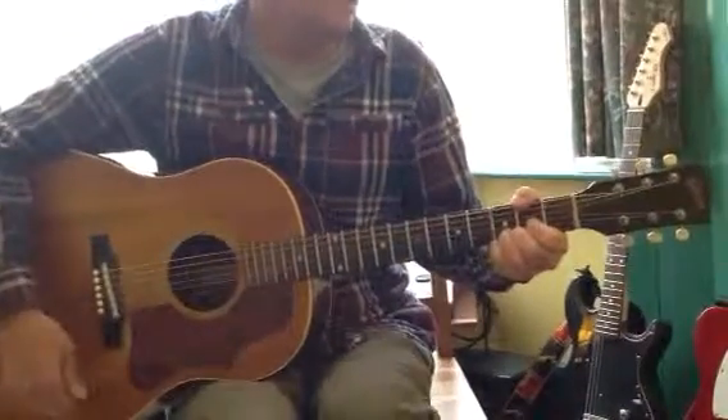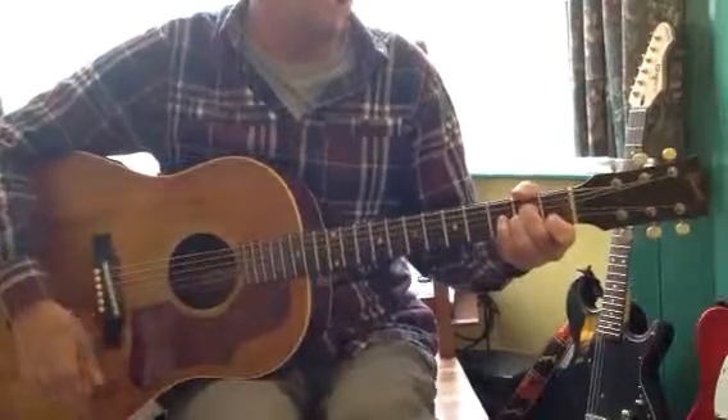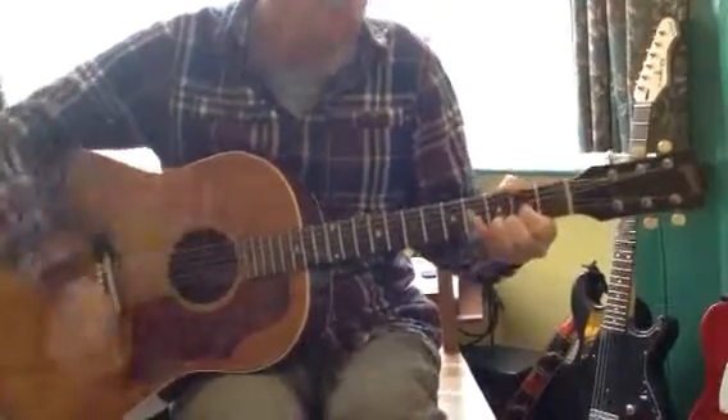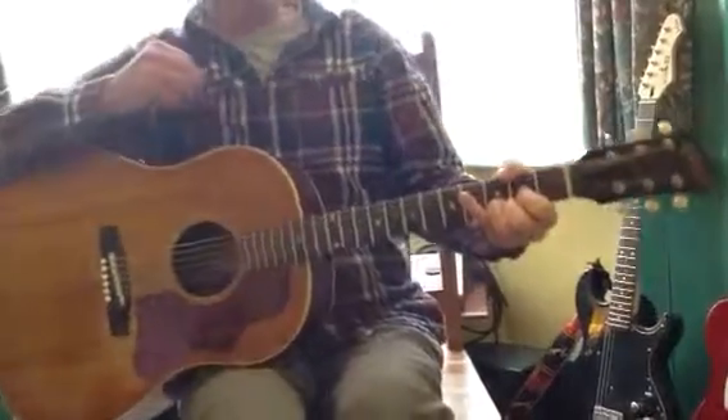And Bs. An A minor. And Bs. Back to your strum, etc. Go to the familiar charts!